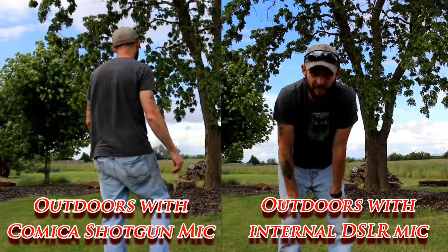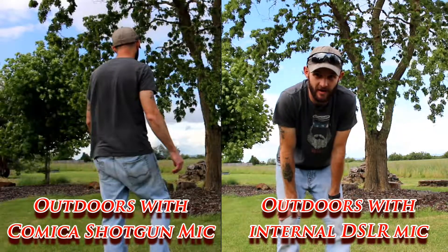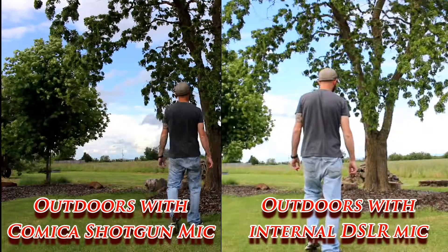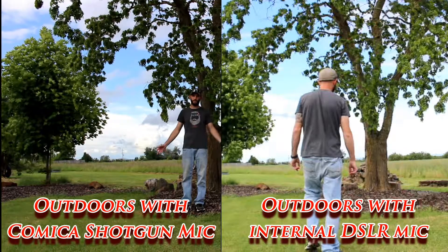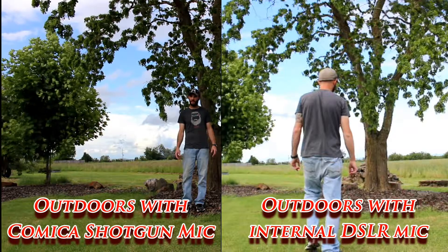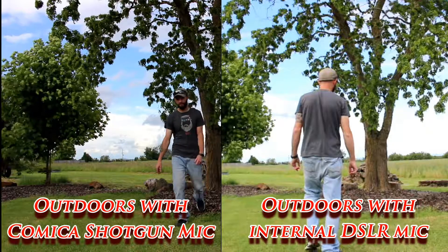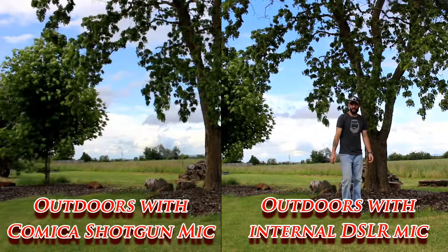Again, about five feet from the camera, the mic is disconnected this time so it's just using the internal mic on the SL1 from about five feet away. Now I'll move over by the tree again. The no-mic attempt worked — I got video and sound from that. Now we'll have video and sound from with the use of the shotgun mic to compare.